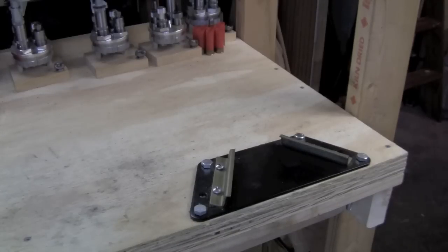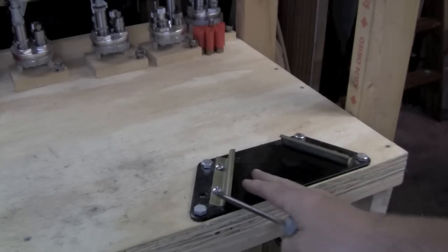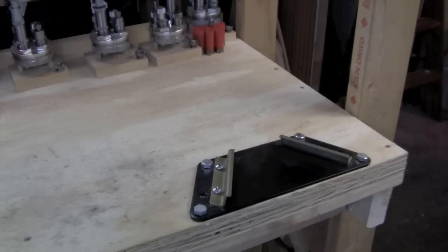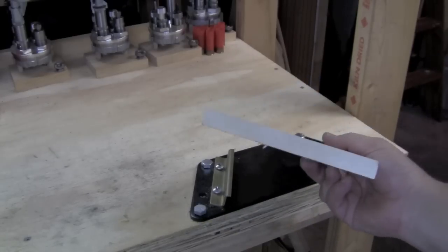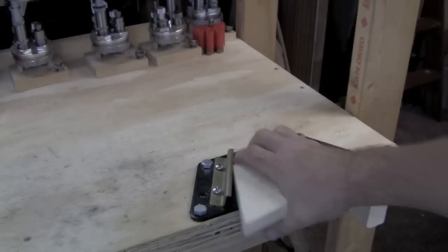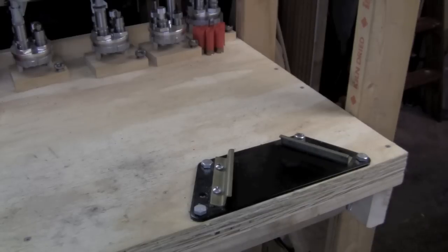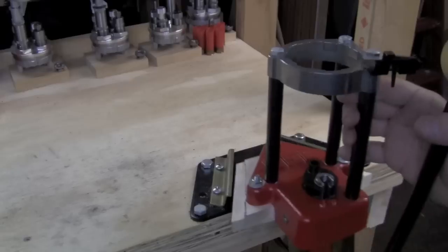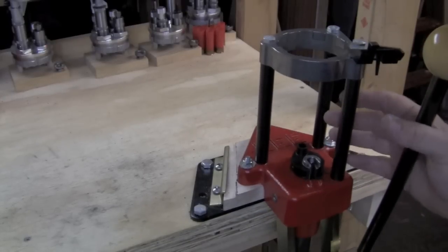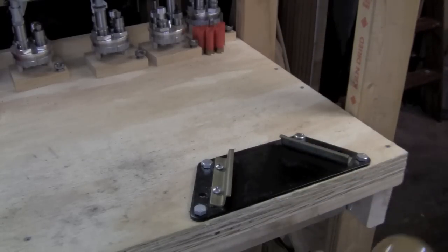One of the real godsends if you have to reload in a small space like this is this Lee bench plate. This is a steel plate that bolts to your bench and has brackets that accept these bases that you see here — three-quarter inch hardwood bases. You can mount various accessories or presses on these bases and interchange them in the same space on your bench. For instance, I could put this turret press on, or I could trade that out for another press and always have this space available. Very handy.